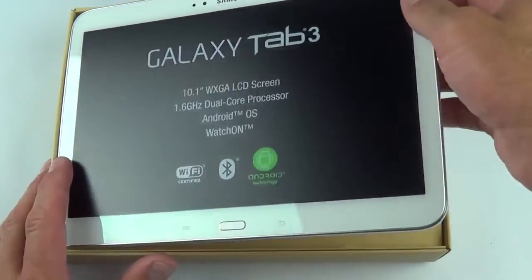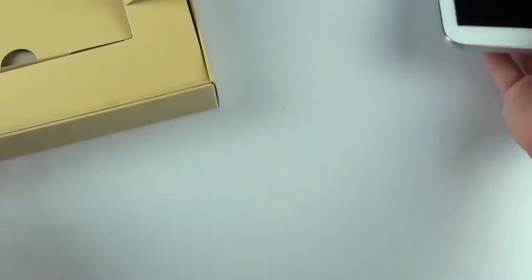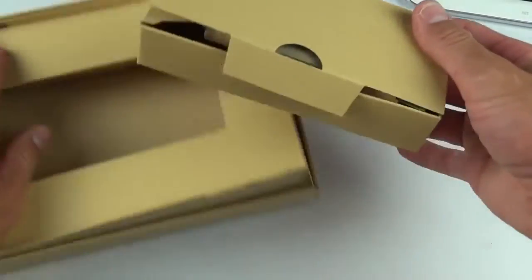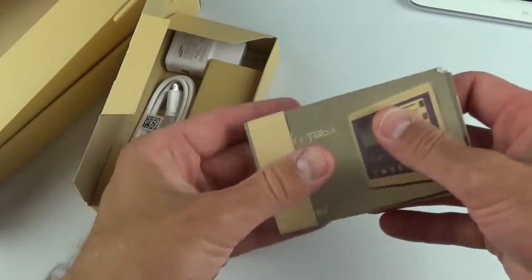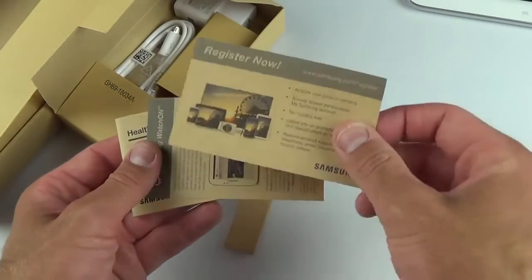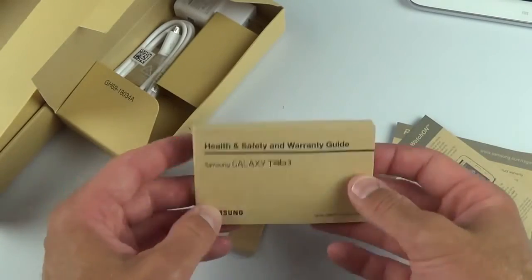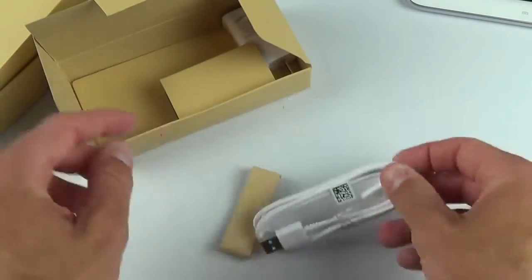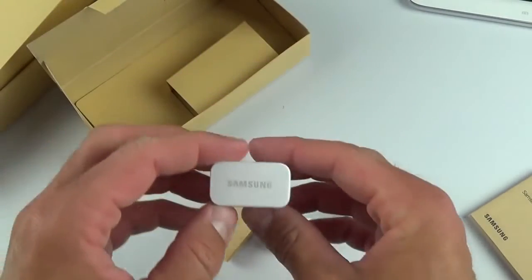Let's lift this up — there is our very large tablet. First, let's cover what's inside the packaging. We have a little accessories box with our literature packet, a Quick Start Guide, the Galaxy rewards card, WatchOn app info, and a Health and Safety and Warranty Guide. We also have a micro-USB charging cable and a compact Samsung wall adapter.